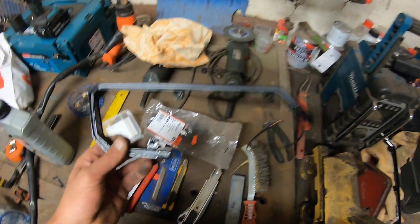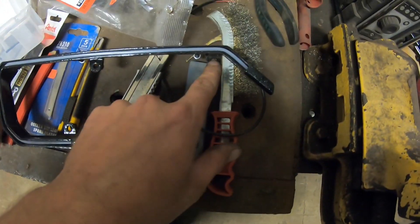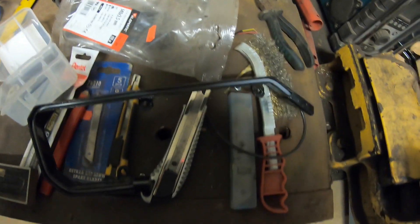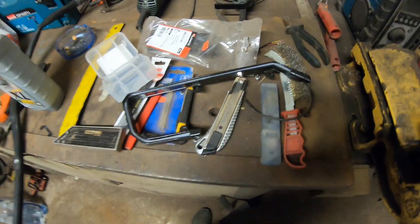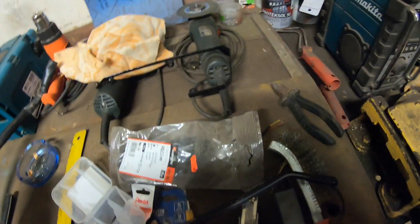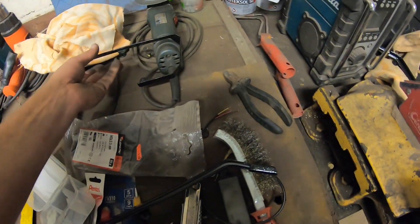I'm putting those together here. It goes small bolts but I don't have those here with me right now, so I use zip ties for now. I'm gonna replace those on the final assembly when that day comes.